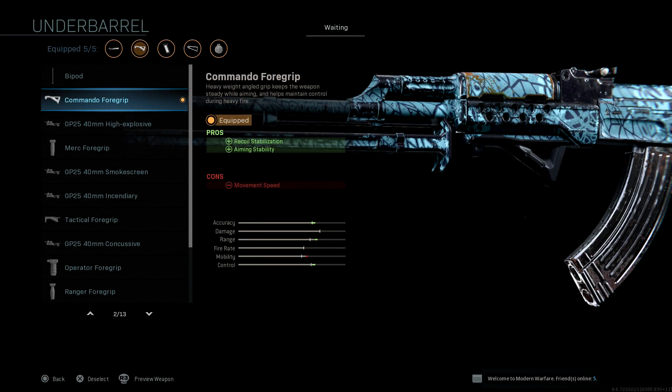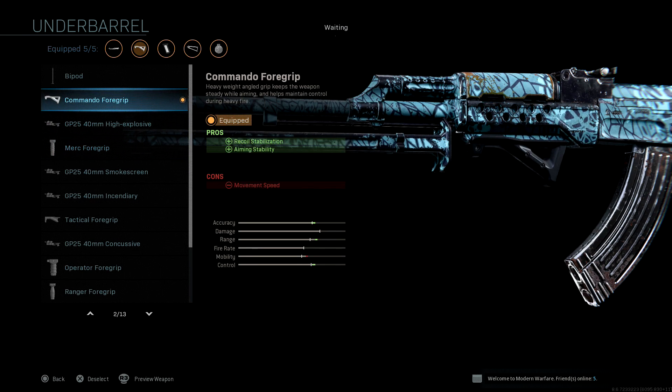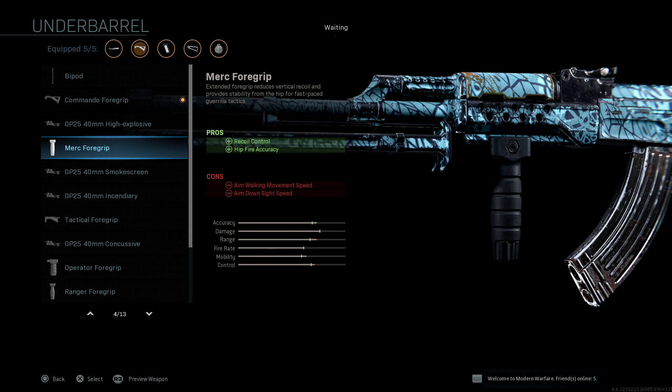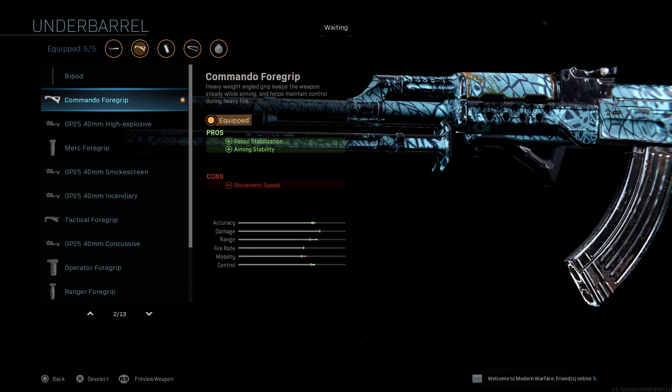For the under barrel, I put on the commando foregrip. The merc foregrip is also a great under barrel for this weapon. The reason why I use the commando foregrip instead of the merc foregrip is because the merc foregrip affects your aim down sight speed and your mobility more than the commando foregrip does. And with the time to kill so fast in this game, you're going to be wanting to be the first one to pull your weapon up. The commando foregrip is going to do a better job with that.